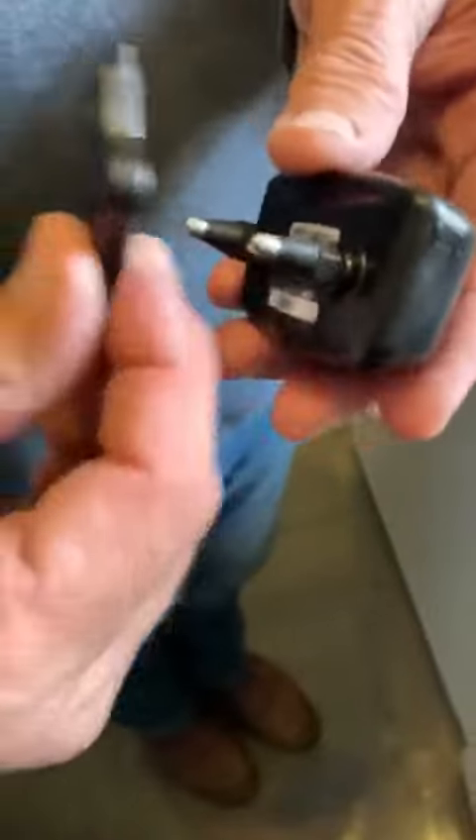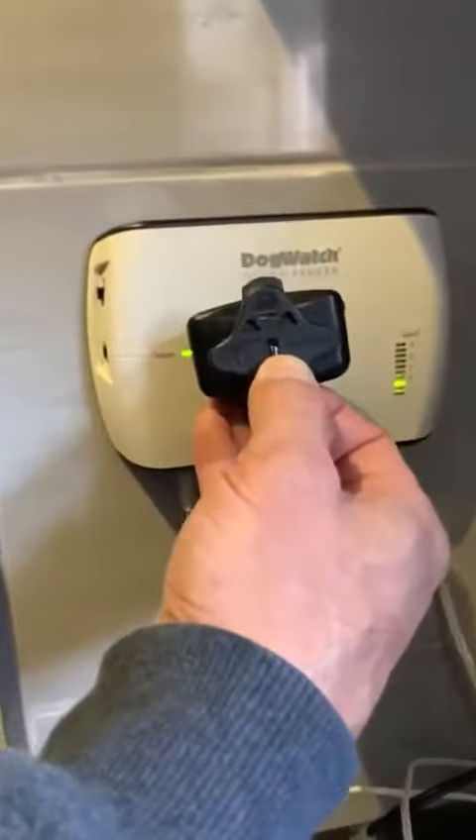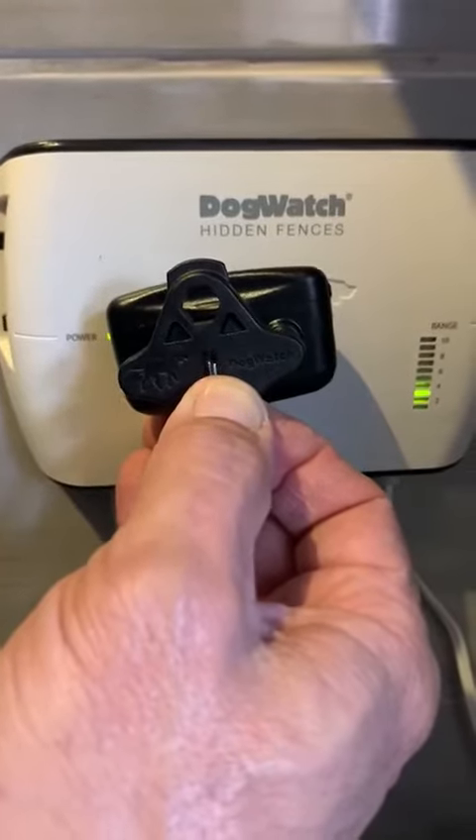To test the collar, we put the probes into the holes in the tester. We take the whole unit over to your transmitter, hold it up against it, and you can see the light coming on by my thumb. That tells me everything's working as it should be.